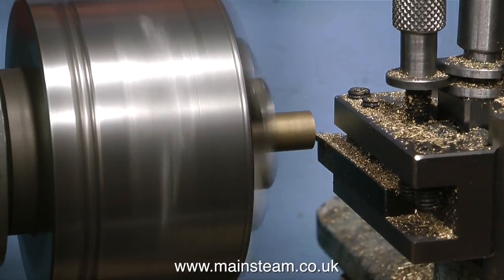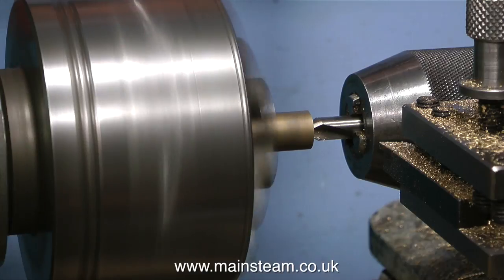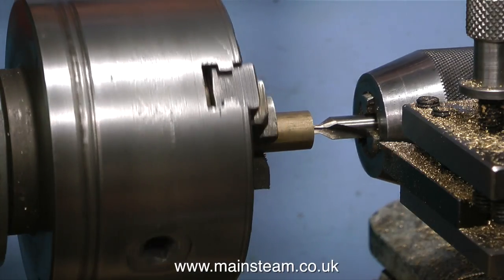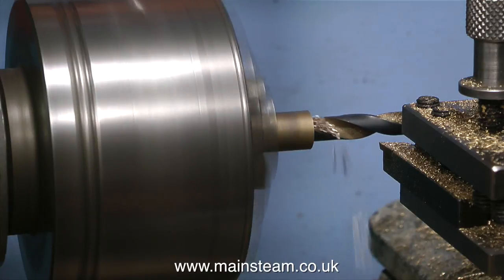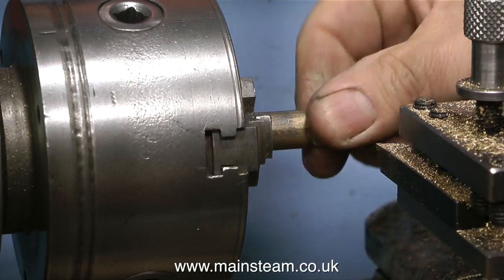Firstly I need to make a special fitting. This part sits inside the chimney and directs the steam up the chimney, but it's not a blast pipe like on a coal fired boiler. On a model steam locomotive a blast pipe increases the velocity of the steam going up the chimney and draws the fire better, but I really don't need that with a gas fired boiler.